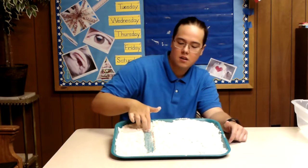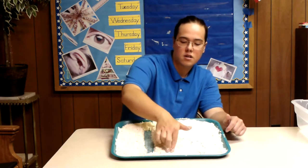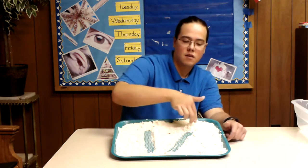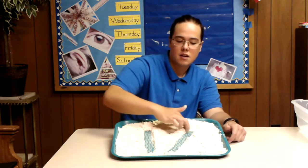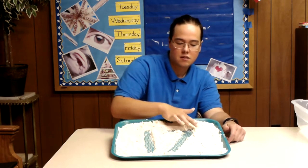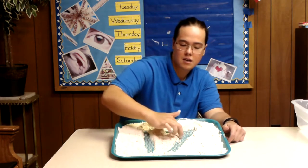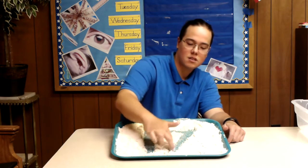So we've got our number 1, and then for the number 7, you kind of want to start pretty close to your 1. And then you're going to go up kind of in a diagonal — it's not a straight line, it's kind of a little bit crooked. You're going to do a crooked line like that, and then you want to finish it off by going straight across.